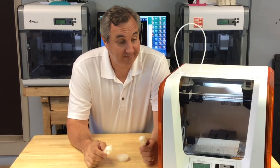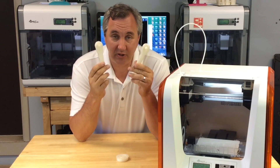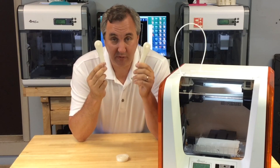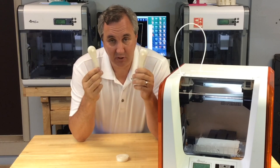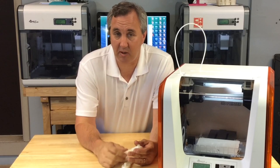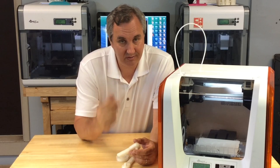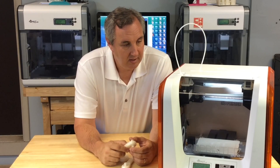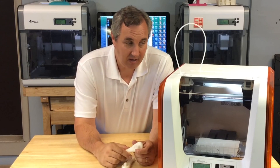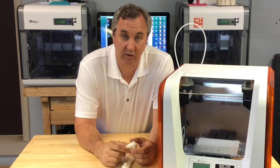That was my test print for the DaVinci Jr., and it passed — two Nassau wrenches, both first prints. I didn't print it six times and show you the good one. I'm just blown away. I have one more video I want to do to give a summary. There are some things I don't like, like the cartridge filament — and not just for the money aspect. But overall I'm pretty impressed with the print quality and how the whole thing has worked the entire time I've had it.